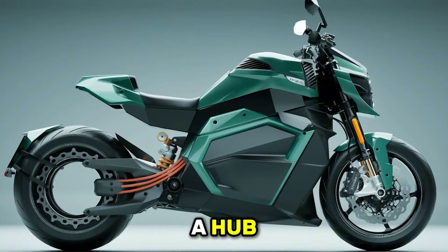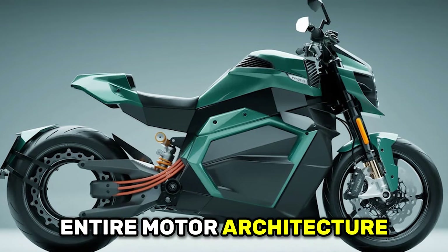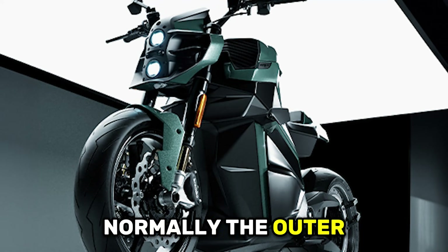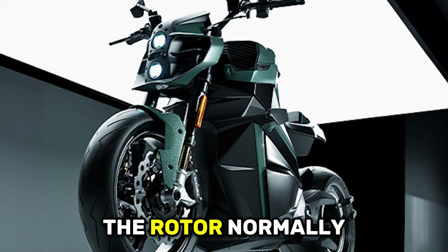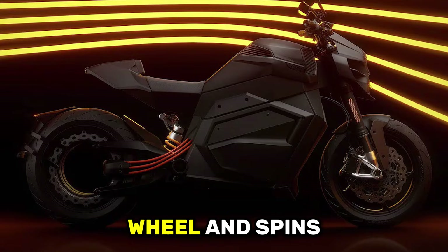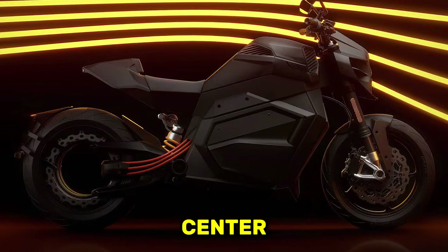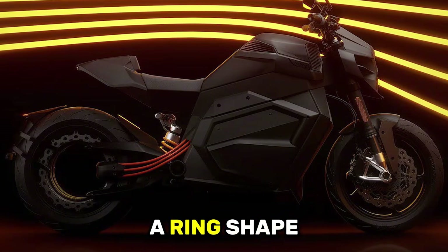Here's where it gets genuinely clever. Instead of putting the motor in a hub like conventional designs, Verge reversed the entire motor architecture. The stator — normally the outer stationary part of electric motors — sits on the inside attached to the swing arm. The rotor — normally the inner rotating part — forms the outer ring of the wheel and spins around the stationary center. Think of it like turning a conventional motor inside out and stretching it into a ring shape.